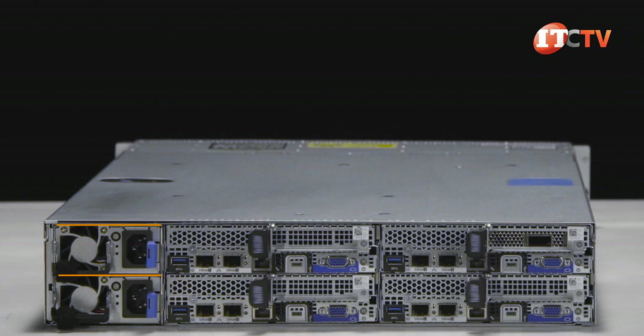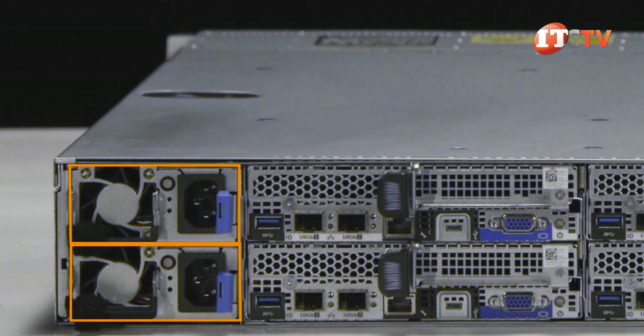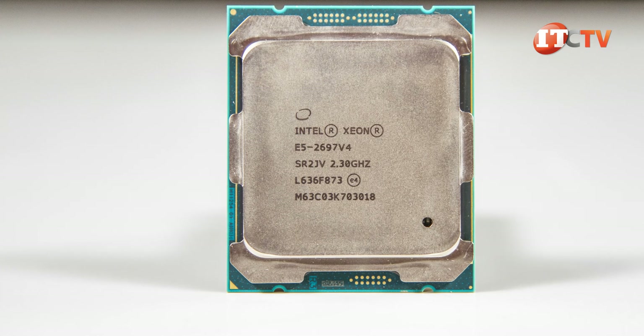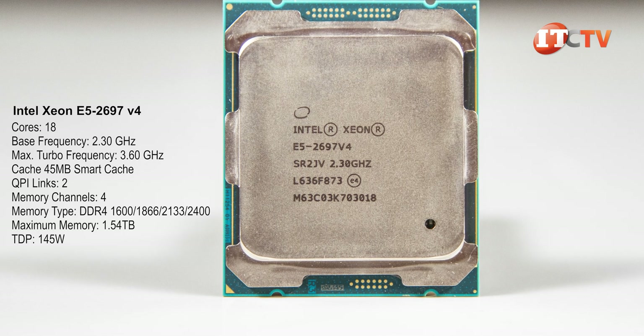Powering the chassis and up to 4 nodes are dual hot plug redundant 1400 watt or 1600 watt high efficiency PSUs supported by a 200 to 225 volt AC system. This makes sense when you realize there are 4 separate dual socket compute nodes capable of supporting up to 44 cores of Intel Xeon E5 2600 V4 processors in each node.